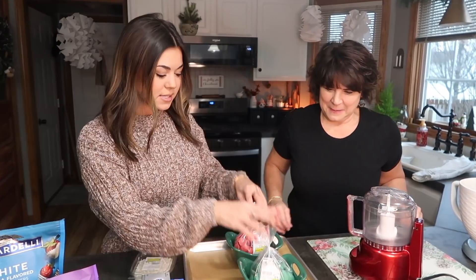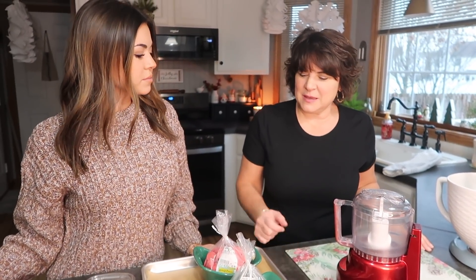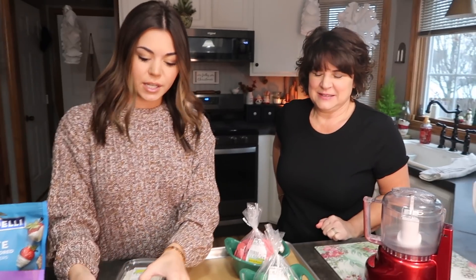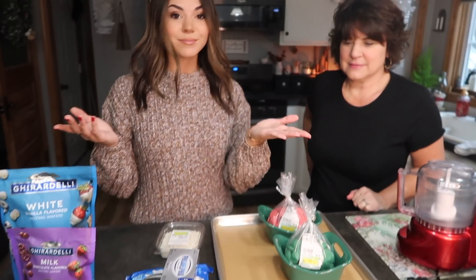All we need is some melting disc chocolate — we got red and green. I get them at a market that sells bulk items, but I think Michael's carries certain ones. Target has these ones — these are the Ghirardelli brand. And then you just need one pack of Oreos, one block of cream cheese, and that's it.